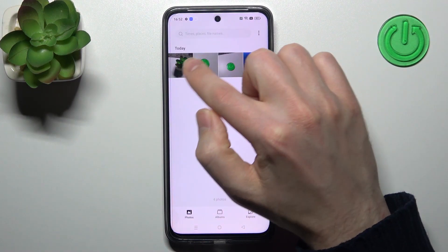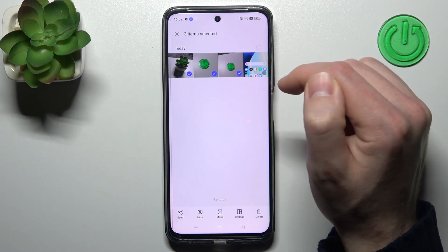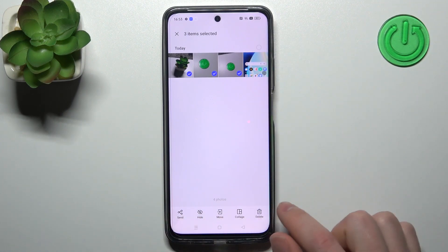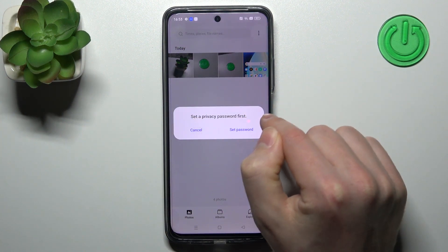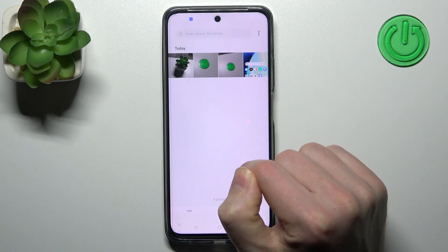Now select some photos that you want to hide. On the bottom panel we have a hide button — tap it. Here we get a message: set a privacy password first. Okay, set password.